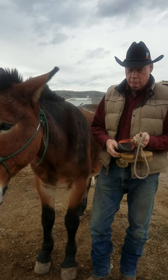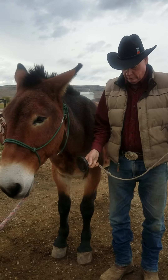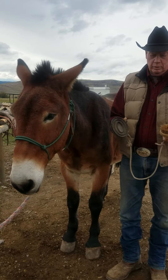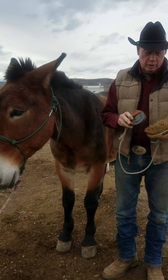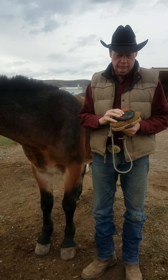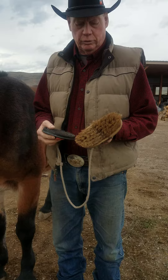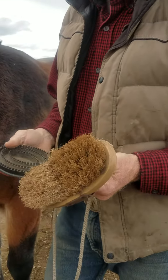We're going to talk a little bit about brushing your animal. We like to use a rubber scrubber in the backcountry, and then a brush that's a little bit stiff — not hard enough to hurt them, but it's got a little more backbone to it than just a soft brush.